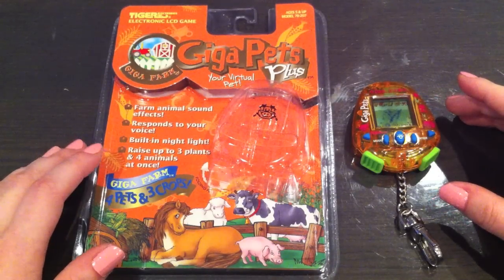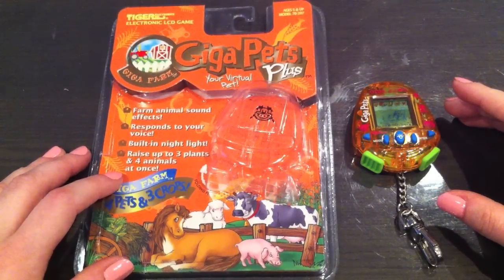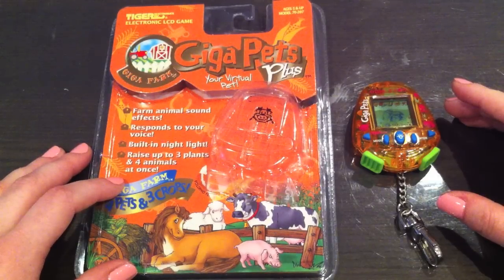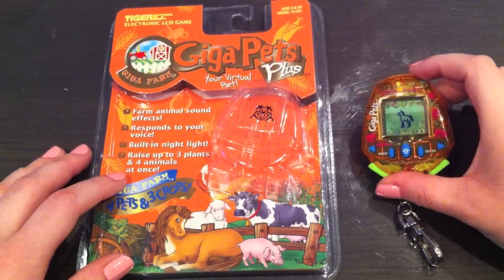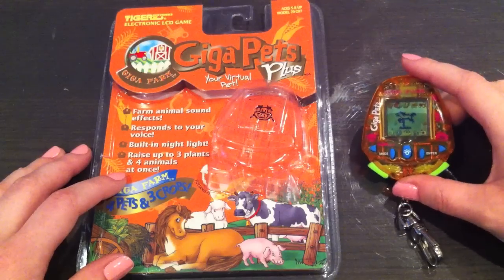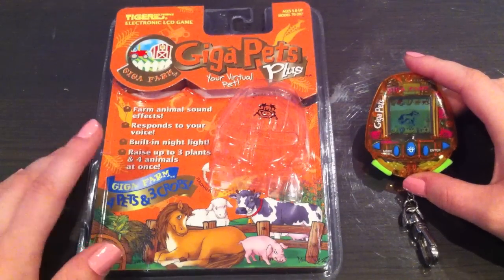Hi guys! Today I want to show you another virtual pet by Tiger and this is called GigaFarm, so it's a Giga Pets Plus. This one was released in 1997 and I bought it off of eBay for $35, and that was with shipping.